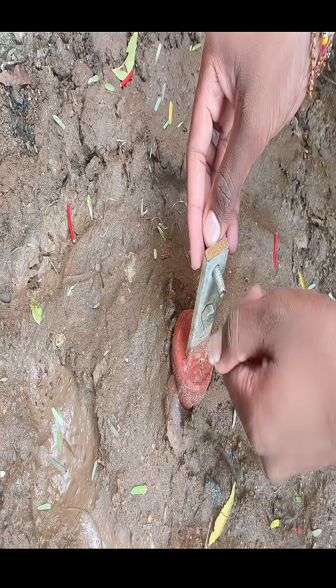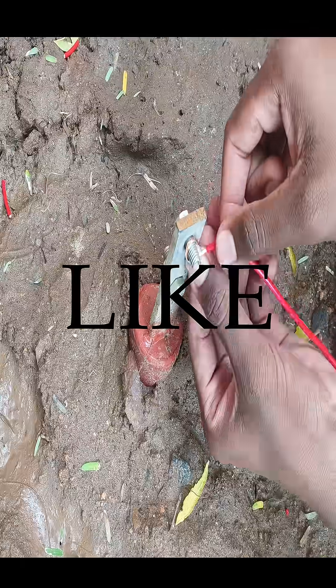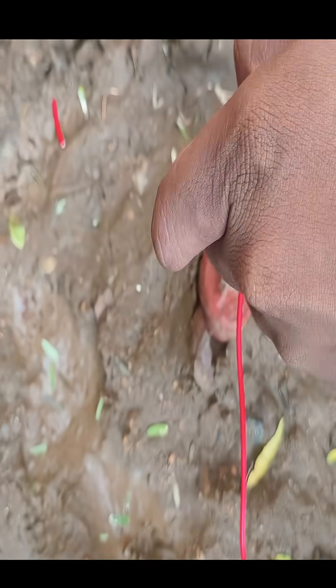Proper earthing does not just save devices, it saves lives. If you like this video, like, share and subscribe to Mr. Undertaker. Watch the full video — link in description. See you soon.